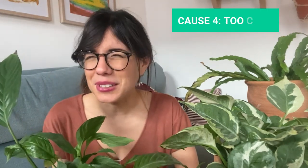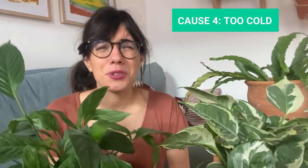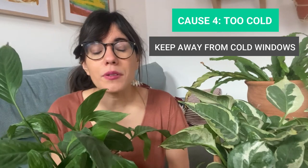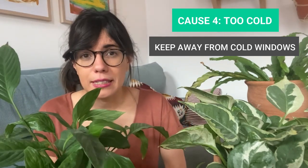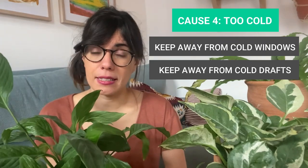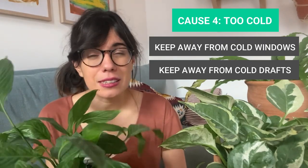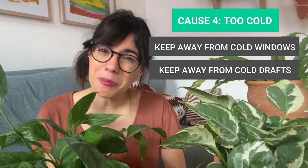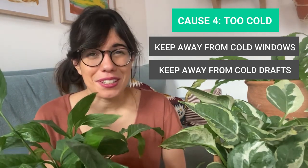If you think too much fertilizer is the cause for the brown tips, just cut back on fertilizer and observe her and see how she reacts. Remember, most of the houseplants we have at home come from tropical areas, which tend to have warmer temperatures. So try to keep your plants away from cold windows or windows that will open and close and let in cold drafts. This may cause brown edges on the leaves, so try to move your plant to a warmer space and keep observing her.